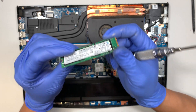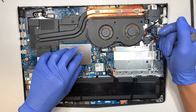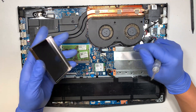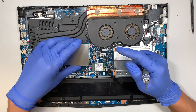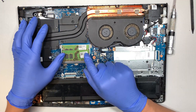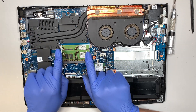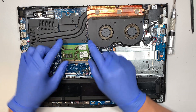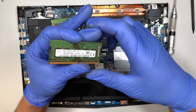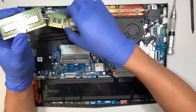This is a 256 gigabyte M.2 drive — if that's too small you can upgrade it to 512GB or one terabyte or even larger. The RAM is actually underneath this cover here — you can just pop it straight up, it doesn't have a screw on it. To remove the RAM, push the bolt clips away from each other and that's how you pop open the memory. This RAM here is 8 gigabyte, PC4, meaning it's DDR4 RAM.